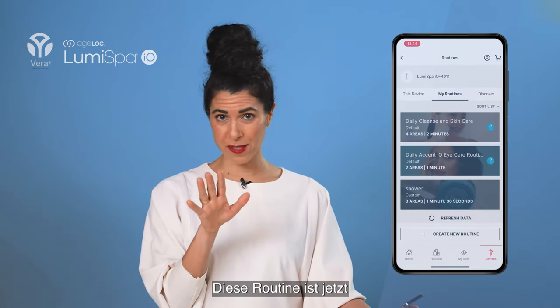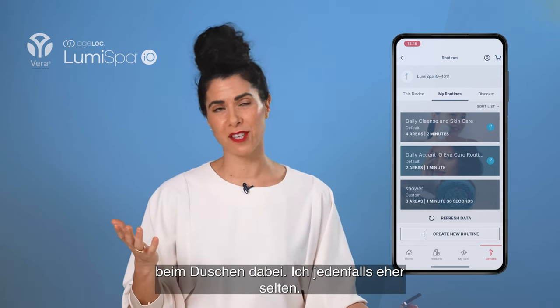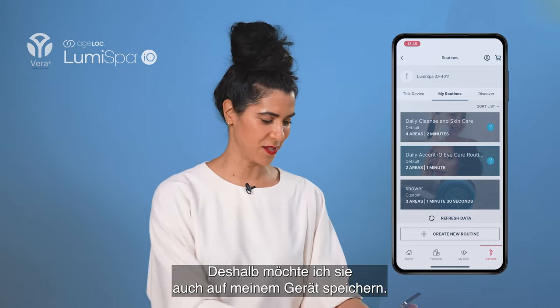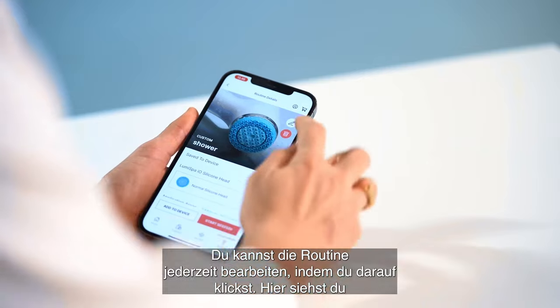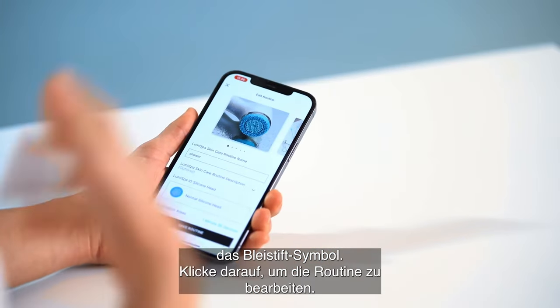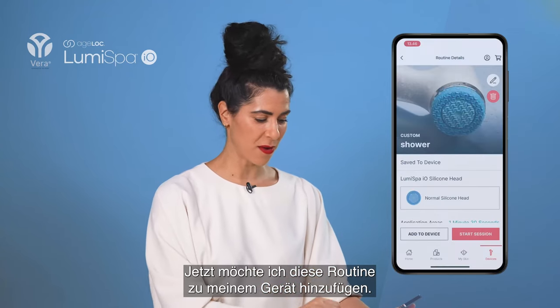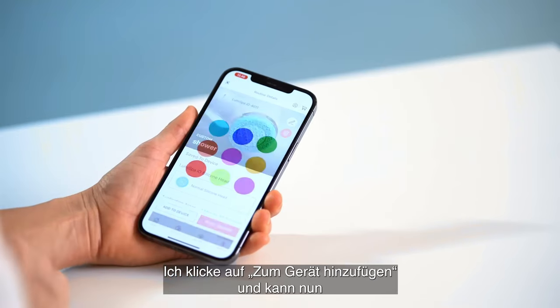I'm going to press Save Routine. This routine is now saved on my phone, but I might not always have my phone with me when I go to shower — often I don't. So I also want to save it on my device. You can always edit the routine by clicking on it and using the pencil symbol to go in and edit. But what I want to do now is click Add to Device.